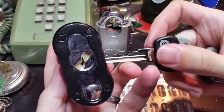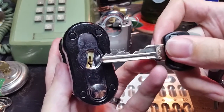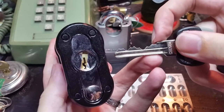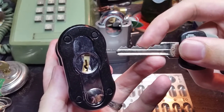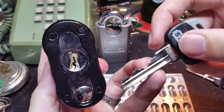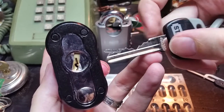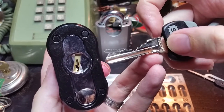It is a Schlage C keyway with a spinning anti-drill plate. Here's the key. On this one the bitting is even nastier than before. You can see the direct code right there, but we've got some very high-low changes both from the bitting and from looking at the code.